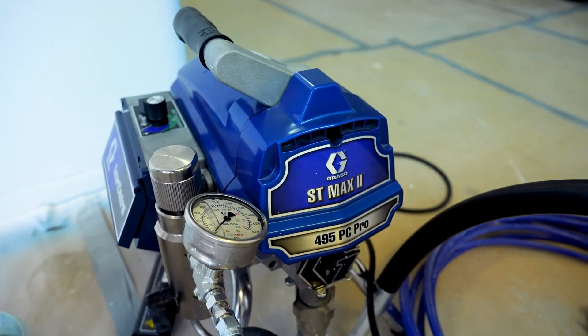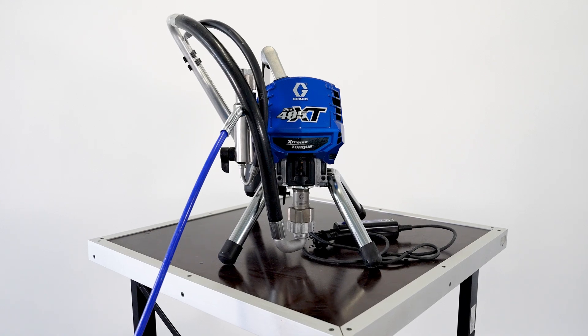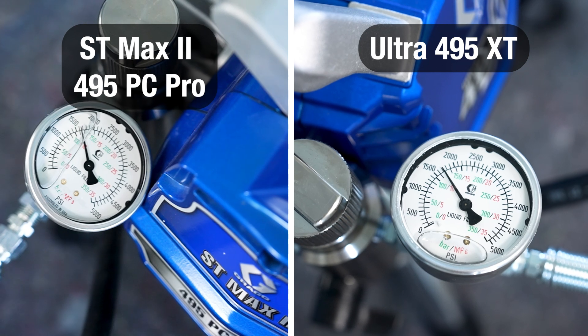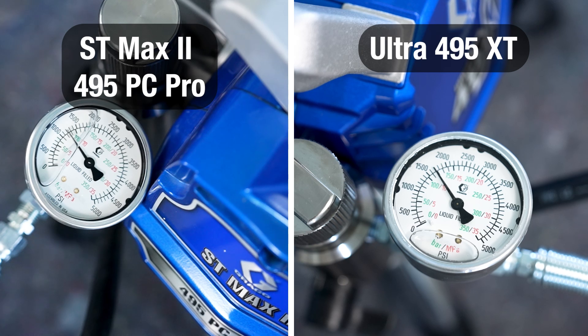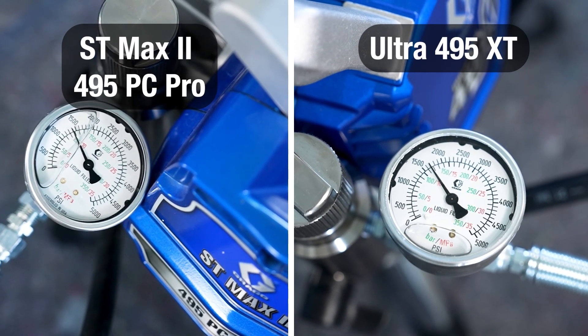The comparative test between the old model, the Greco STMAX 2 495, and the new Greco Ultra 495 XT revealed a clear difference in pressure control. On the old model, the difference between dynamic pressure and spray pressure was about 20 bars, while on the new Ultra 495 XT it was just 5 bars. The effect of the new Rapid Response Control is therefore clearly visible, reducing pressure variations from 20 to 5 bars.